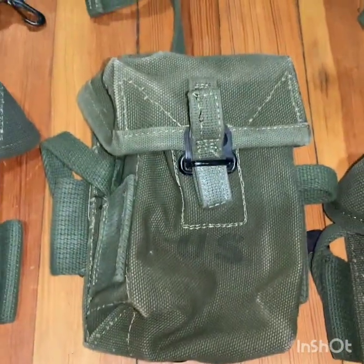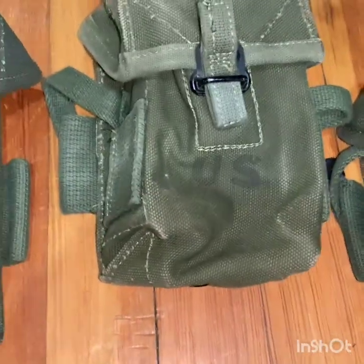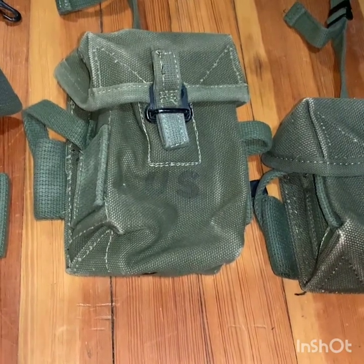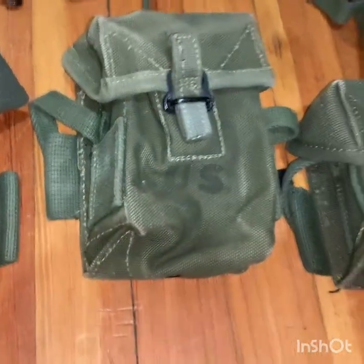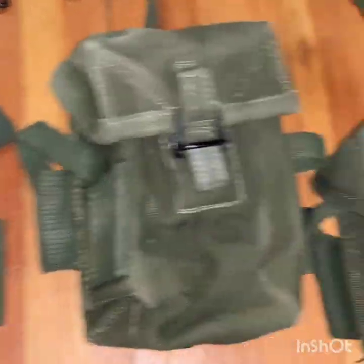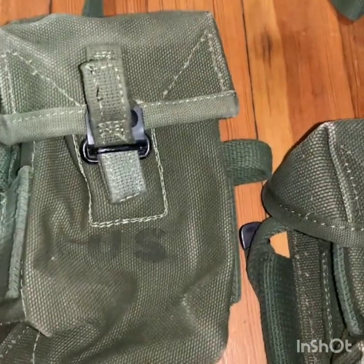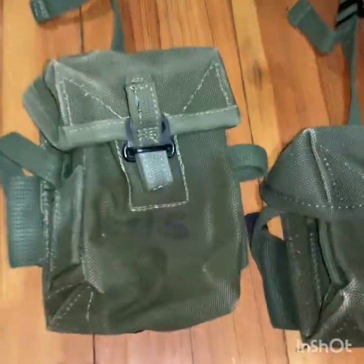Next up is the most common ammo pouch you would have seen. If you're doing a Vietnam impression for probably 1966 to about 1975 — basically the duration of the Vietnam War — go with the second pattern ammo pouch. It's the biggest surplus, manufactured the longest and the most. They're not too expensive, probably the cheapest of all of these. You can't go wrong — there's legitimately millions of them available.